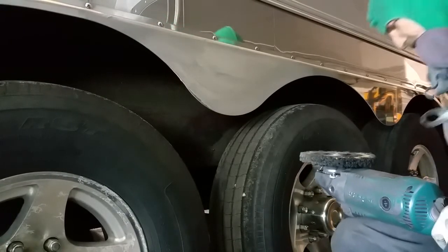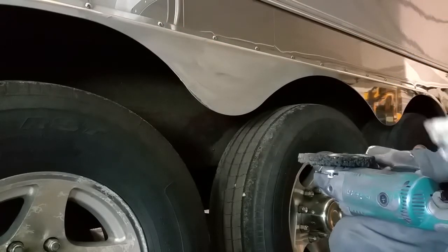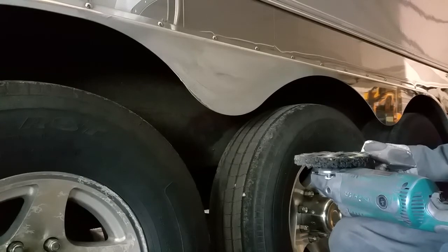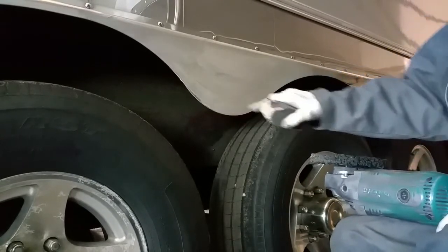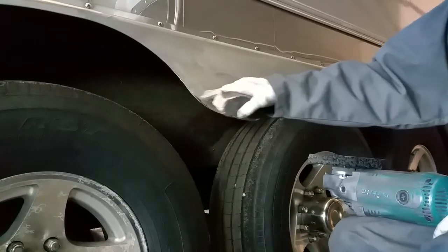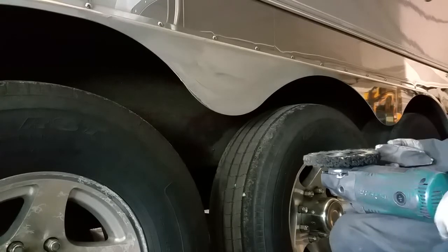I'm going to be using the keystone brown primary cutting bar, also available on the website at truckpolisher.com. What I'm going to do is start cutting in a horizontal fashion and then go vertical.